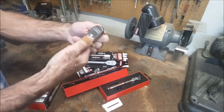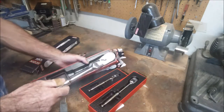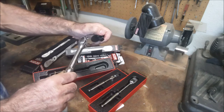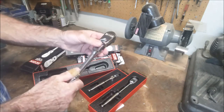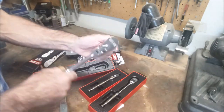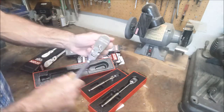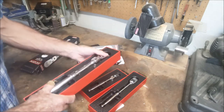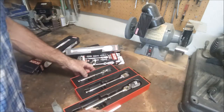The half inch flex head feels really nice in the hand. That movement through the flex head is actually just about the perfect amount of tension. The ratcheting is really super smooth, and I just like the way they all look the same.